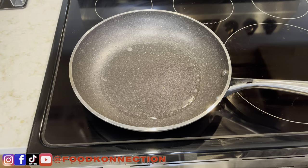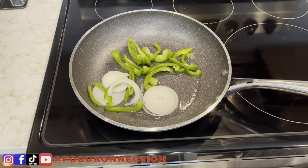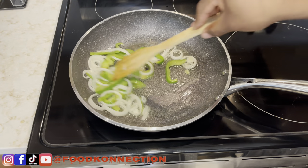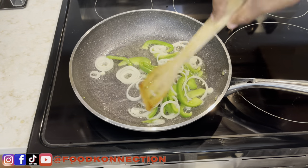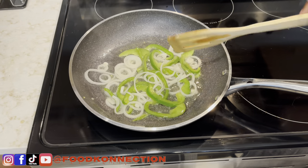Now that my oil is heated, I'm just going to go ahead and add my pepper and my onions, and we're just going to sauté these for a few minutes. As you can see, my onion and bell pepper are a little bit loose — it depends on how you like it, whether you like a little bit of crunch. I'm going to give this about another minute and then remove them.